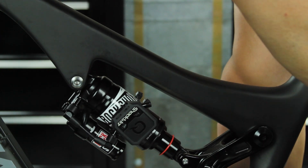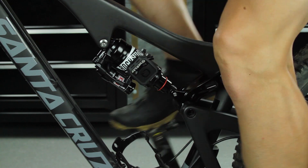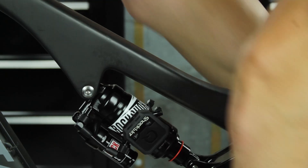Sit on the bicycle to compress the shock. Pedal backwards and confirm that ShockWiz does not contact the frame, crank arm, components, or the rider. If ShockWiz or the hose assembly make contact, adjust as needed.